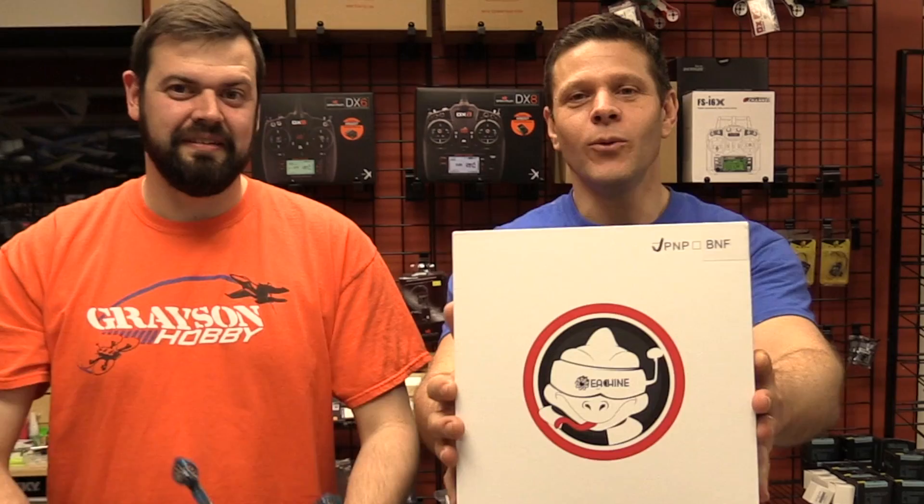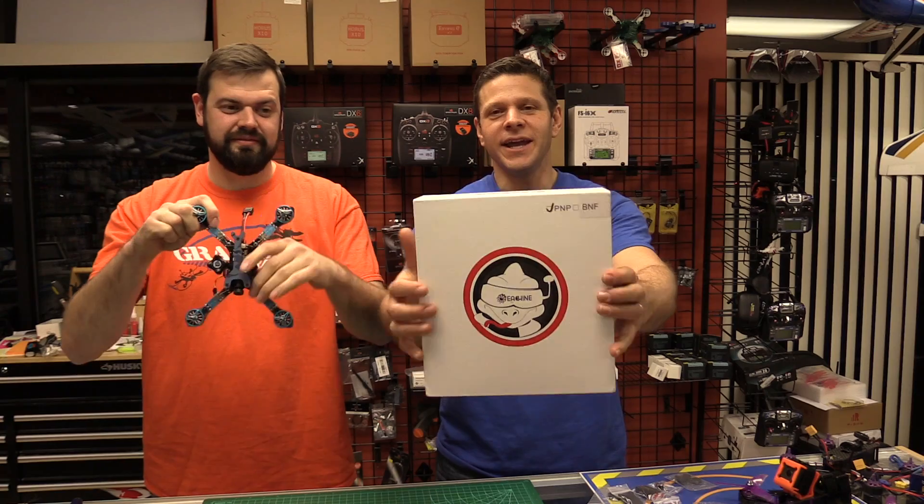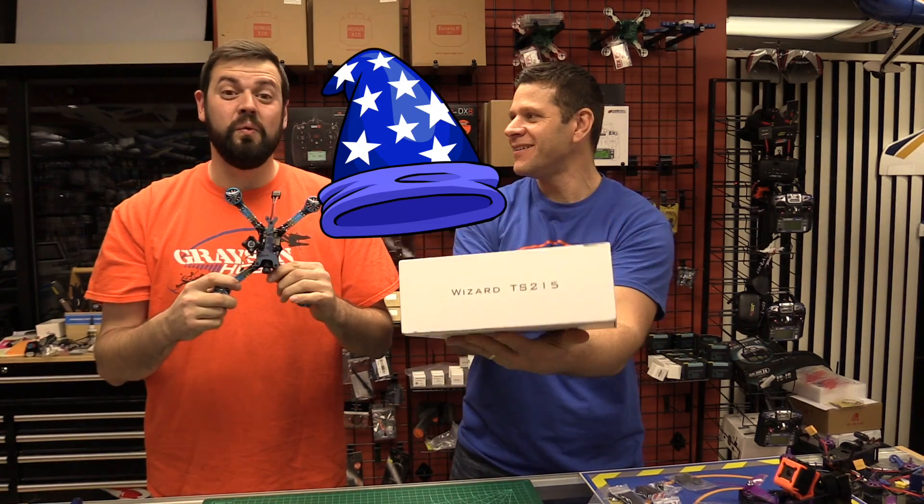Hey guys, Basil and Will from Grayson Hobby. Today we have a new product and it's not a lizard — it is a wizard.